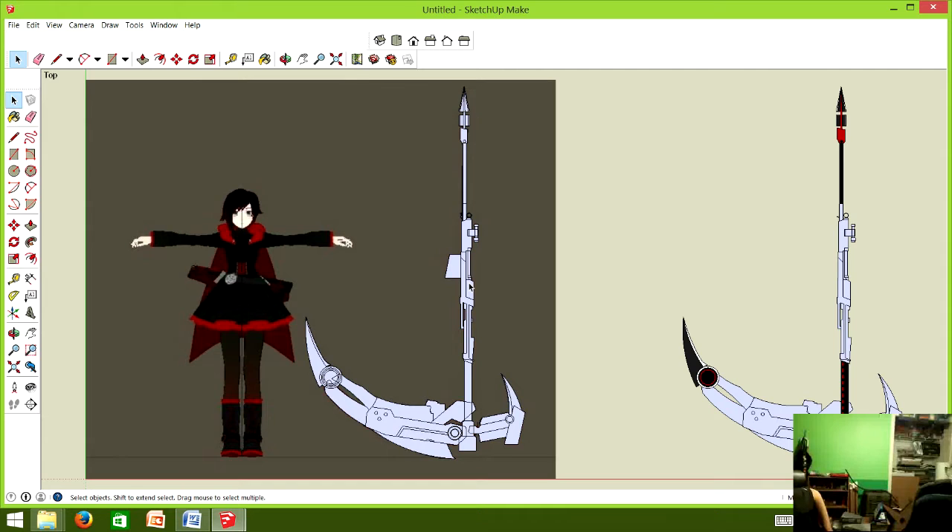When designing props there are two types of scale. True scale means the prop has exactly the same dimensions as in the source material — anime, movie, whatever. So if it's seven feet long in the anime, it's seven feet long in real life. What we've done a lot of times is scale it to the model — the person who's going to be carrying it and for whom we're building it.